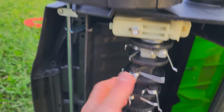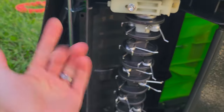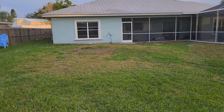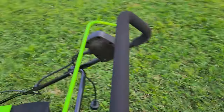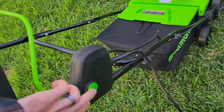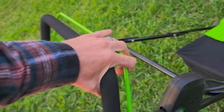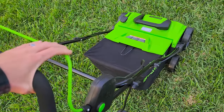Literally just this one Allen bolt, and the scarifier or de-thatcher attachment comes right off — screw it back in and that's that. Pretty easy. All I'm going to do right now is take off all that thatch so I can put some new sod there. To make it go, you just plug in a standard extension cord, push this little green button, and at the same time hold down this other button, and then it'll go. I'm going to go try it out and see how it works.